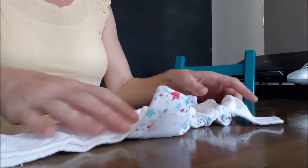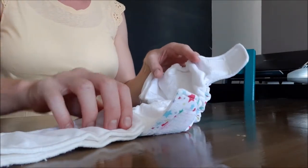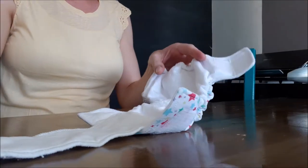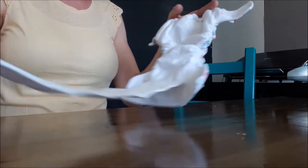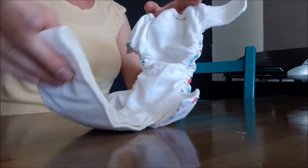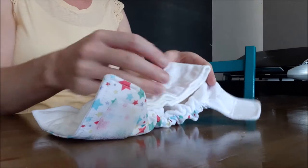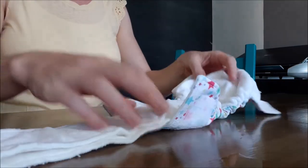I'll show you some different ways to fold the insert in this nappy. The first is just a centered absorbency, even throughout the nappy. You take the tail of the insert, line it up with the top of the insert, and fold the whole thing up into the nappy. You can then fit it and do up the velcro as needed.